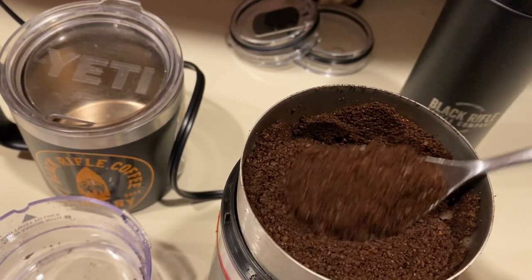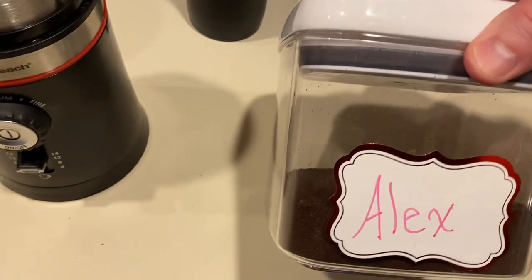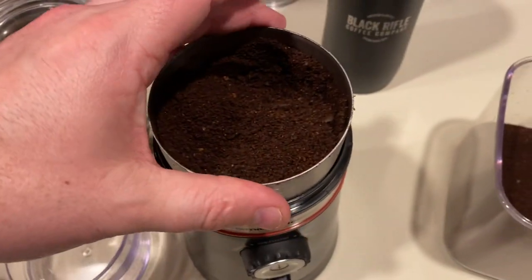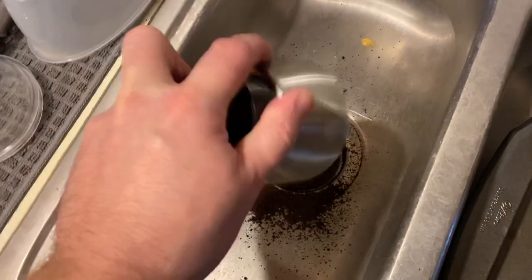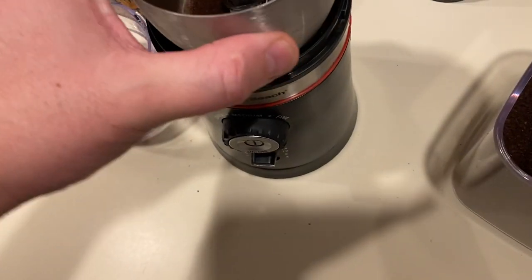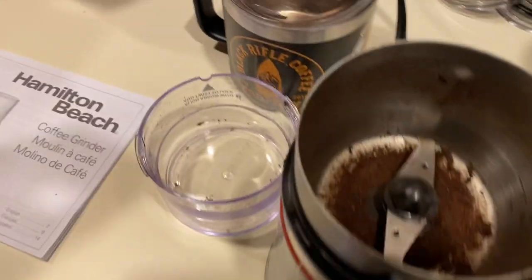The best part is that cup pops right out. We store it in these little airtight containers — just turn counterclockwise to unlock and pour it right in. For any grounds left at the bottom, take it over the sink and give it a little tap — you're pretty much good to go. It also comes with a little brush on the back — press that and it pops out so you can get in there and clean it out.